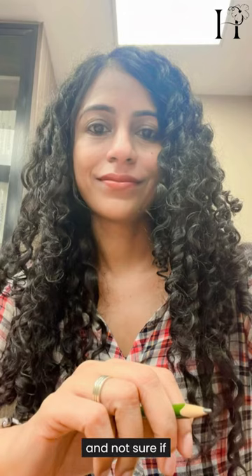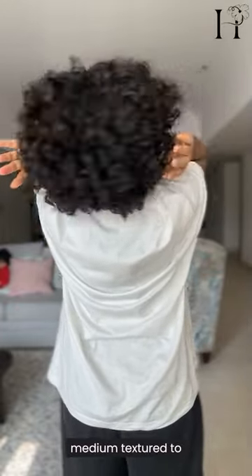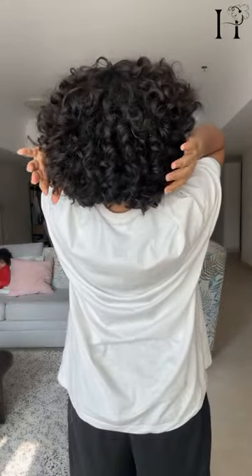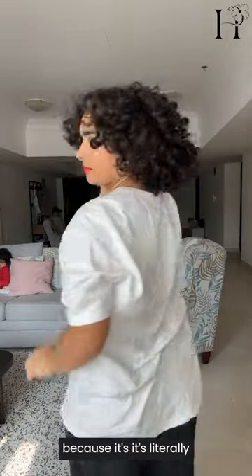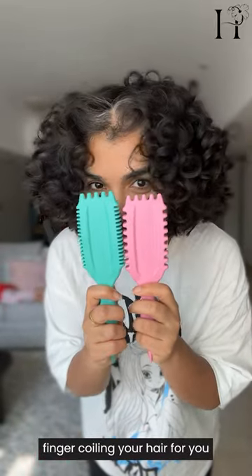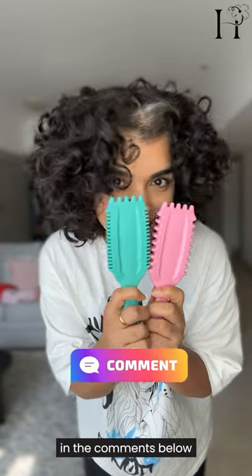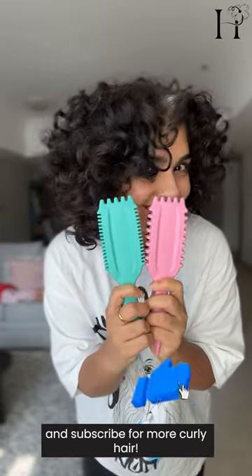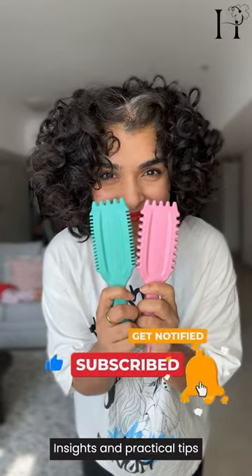So if you're on the fence about whether brush styling is for you, I would say that if your hair is between medium texture to coarse texture, you can get the most benefits from brush styling because it's literally finger coiling your hair for you. So what do you think? Which brush gave better results? Let me know in the comments below and remember to like and subscribe for more curly hair insights and practical tips.